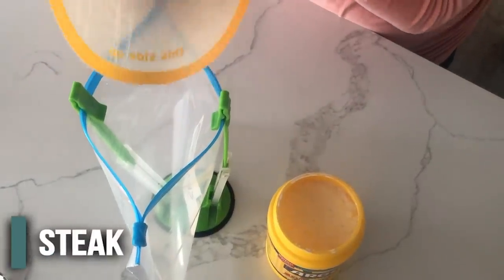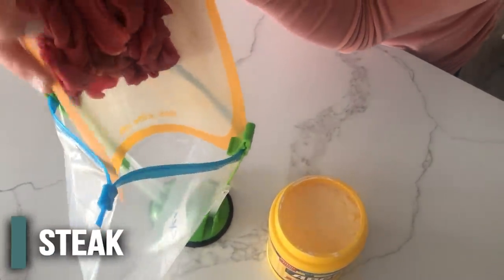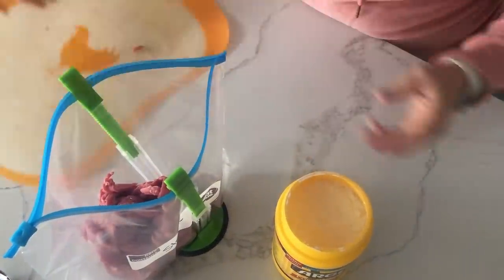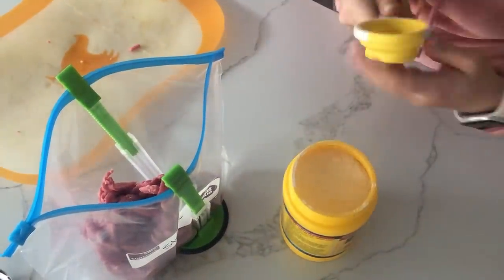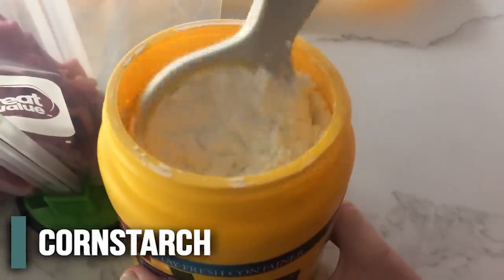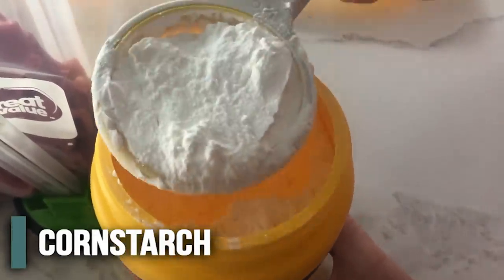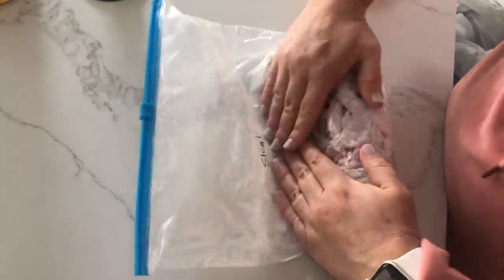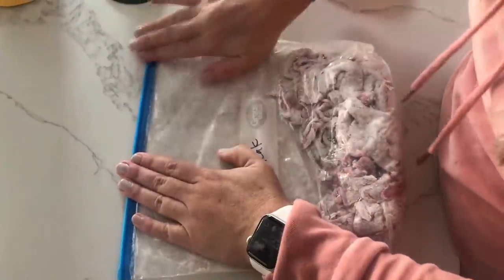First you're going to put your steak into a freezer meal bag. You're going to take a fourth cup of cornstarch — I know that seems like a lot but trust me — and put it right into the freezer meal bag. Make sure there's air in it and shake it all up because you want the cornstarch to cover all of the steak. Then take all the air out, zip it up, and put it to the side.